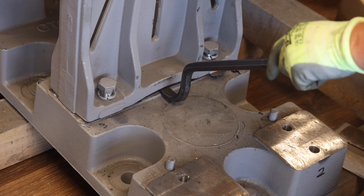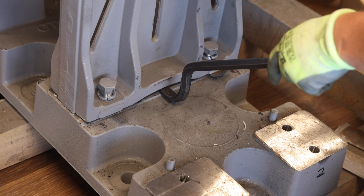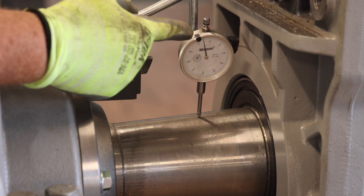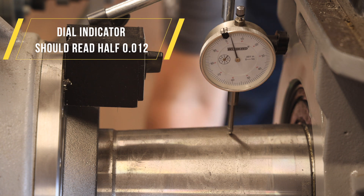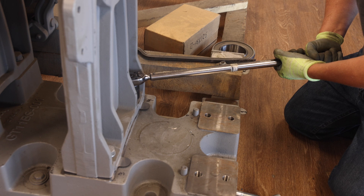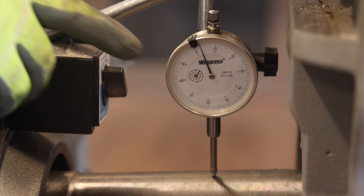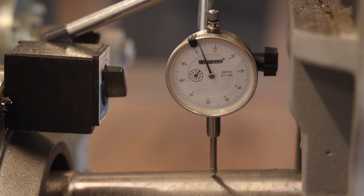Next, use a small pry bar to lift up on the inner outboard stand in order to fit the now thicker shim pack between the outboard stand and the machine base, and check the dial indicator. The dial indicator should read half the original value. This process may take several attempts of adding various thickness shims to achieve the desired indicator reading. Next, check to make sure that the bottom of the inner outboard stand remains fully seated against the dowel pins at the bottom of the base. If it is not fully seated, gently tap the bottom of the outboard stand with a brass hammer. After fully seating the inner outboard stand against the pins, ensure the dial indicator remains in the required range.